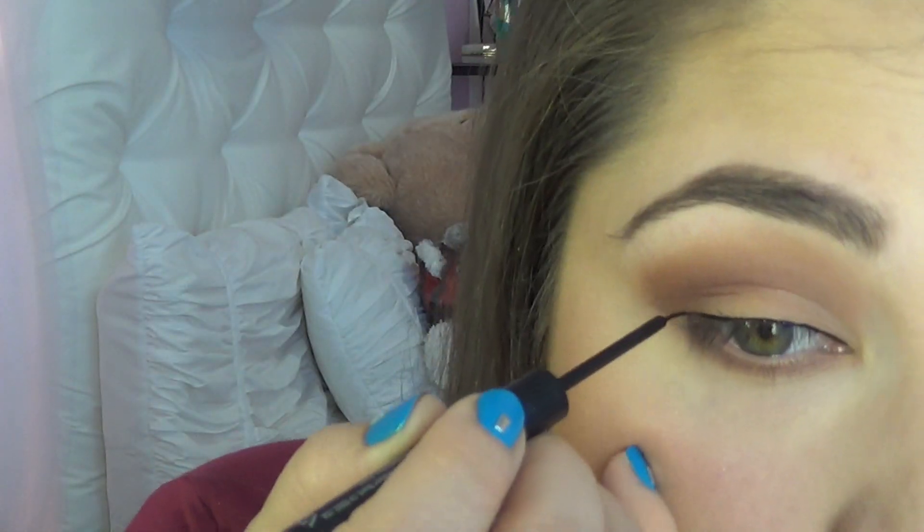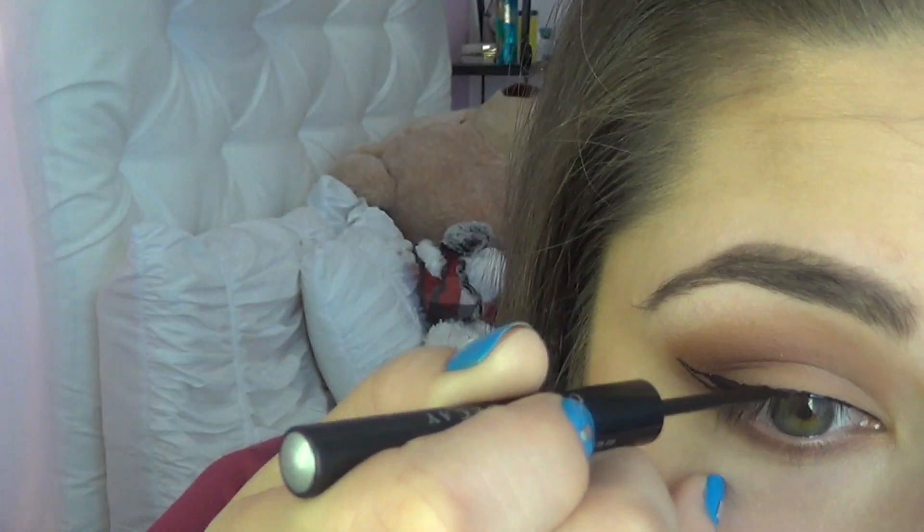I'm going to go in with my Urban Decay 24/7 liner, then curl our lashes and apply the fake lashes.